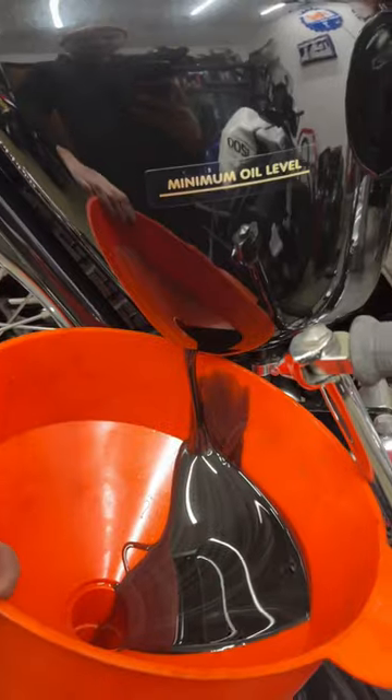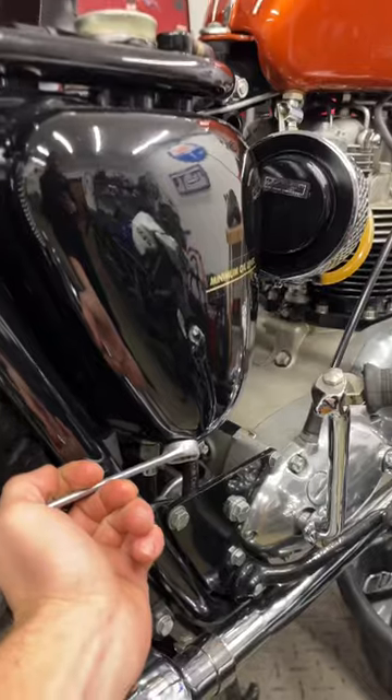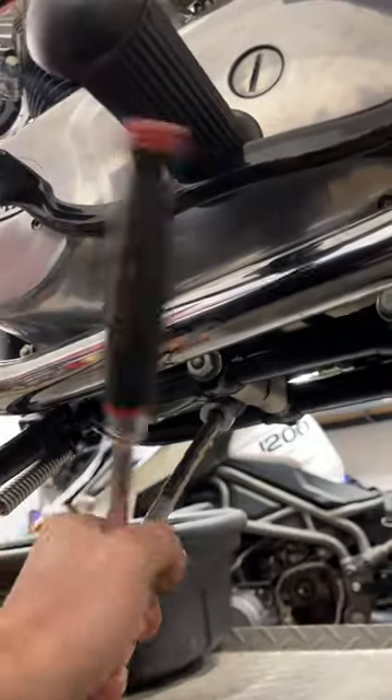Drain the oil out of the oil tank — a little bit awkward but I can catch it in a funnel. Then we can move on to getting the strainer out of the bottom of the crankcase.